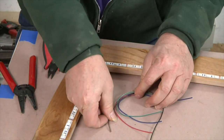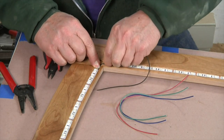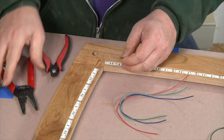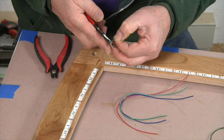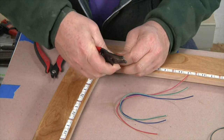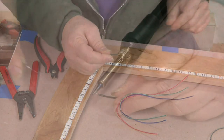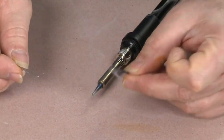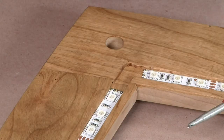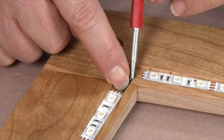Now comes the most tedious part of the entire process — wiring together the four separate light strips — as each connection requires four wires, one for each RGB color plus a ground wire. Start by bending the wire to fit between the strips, then cut it to length and strip a short bit of insulation from both ends. Now tin the ends of the wire by applying just a touch of solder to each. After positioning and securing one end of the wire over its corresponding pad, solder it in place.